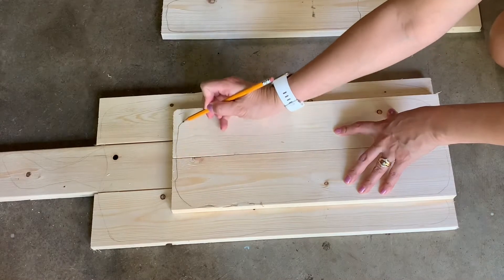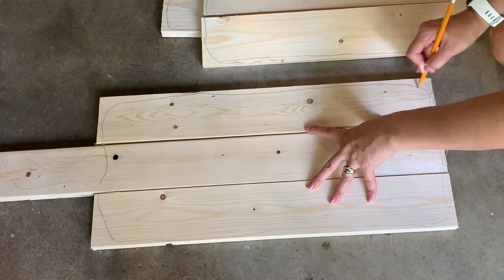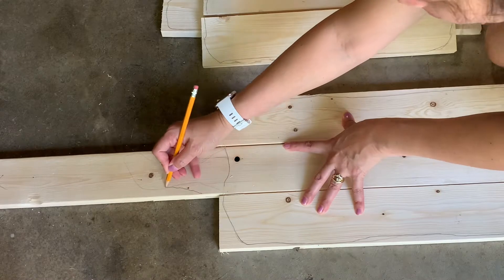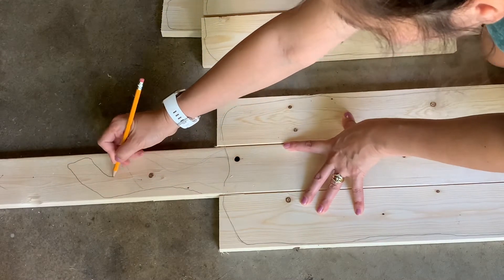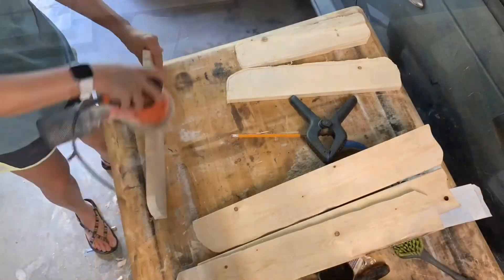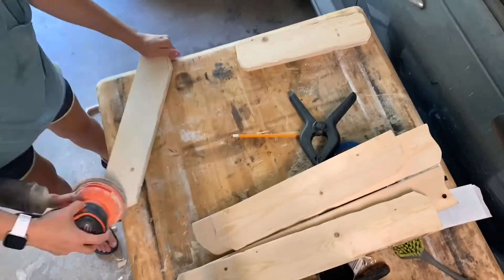I stacked my boards the way that I wanted it to look and then began tracing out the lines that I wanted to use my jigsaw to cut out later. Here's a little bit of the jigsaw work and here's the finished product. Once all the pieces are cut, I'll need to sand every piece before putting them all together.